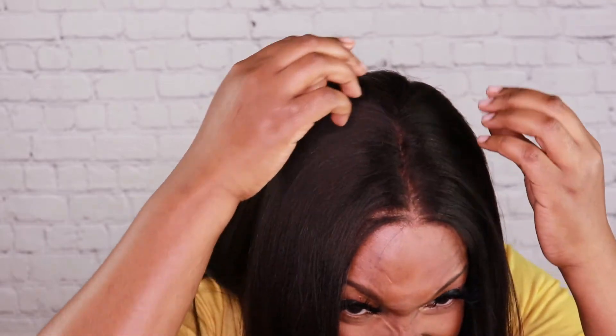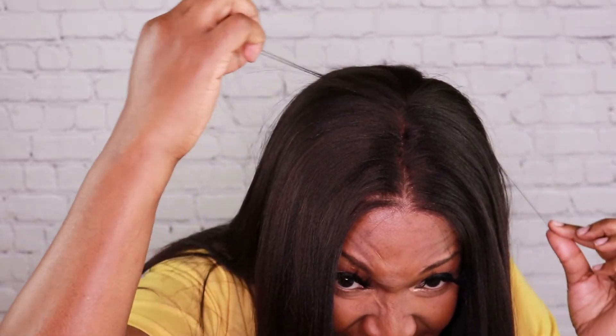I can't find my wax stick. I didn't get the edge tamer — I kind of feel like I should have. But you could use anything to tame your flyaways. I just wanted to show y'all how many flyaways are in this unit, but you can tame it down. It's not bad at all.